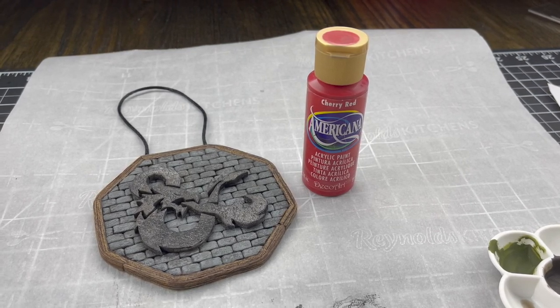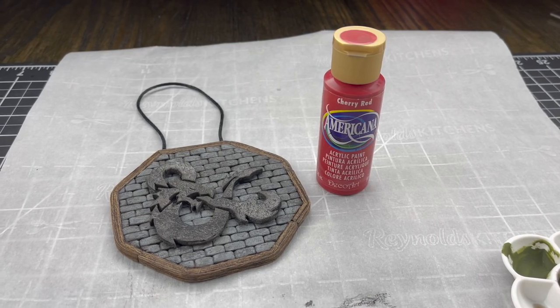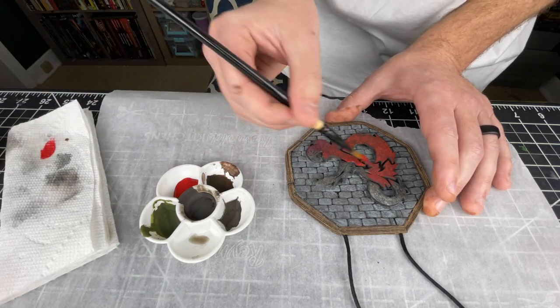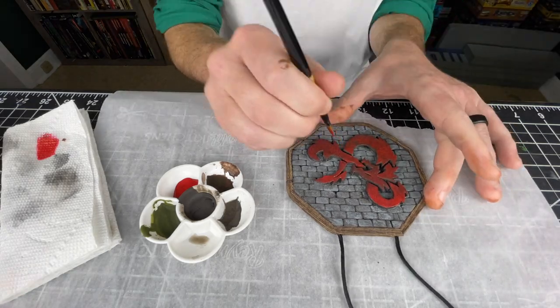With those two things done, I only had one thing left to do, and that was paint the D&D symbol. This was the most gratifying part of the whole process. As I put that cherry red paint on, it just made the whole piece come together and really grab your eye. I did three coats of the cherry red just to make sure I got all of the nooks and crannies, and that red really popped. With that said, I had an ornament.